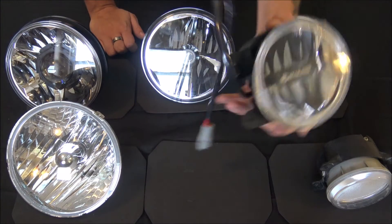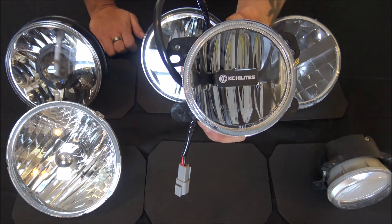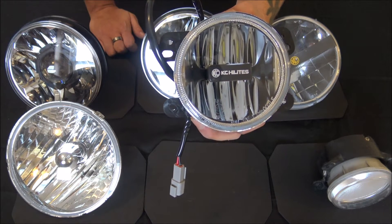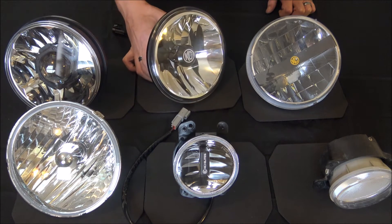And this is the fog light that KC Highlights offers — I believe this is the KC Highlights Gravity G4. So now what we're going to do is take all of these out in the garage, shut the lights off, and get some lux readings on these.